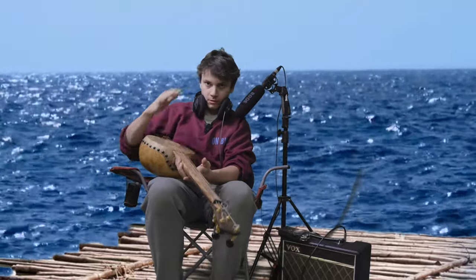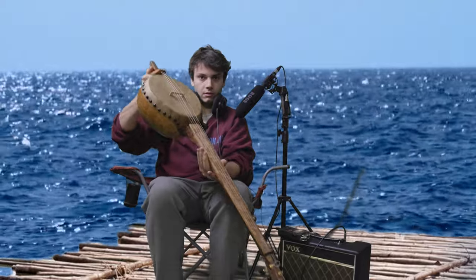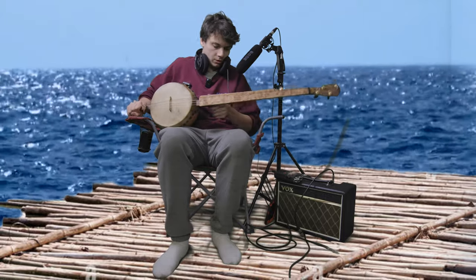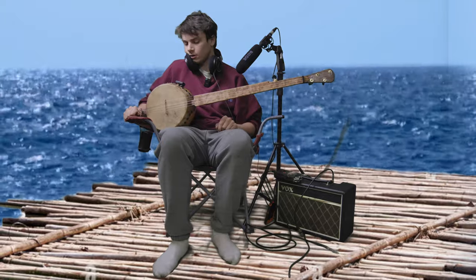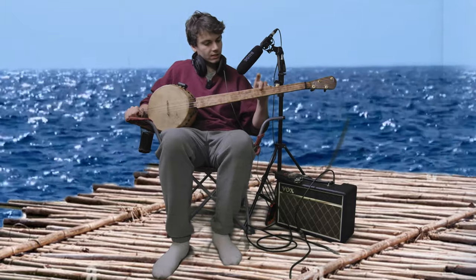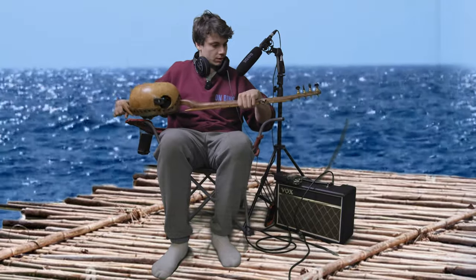Here I am, somewhere cool, as you can see, with Gord Banjo No. 20. This is a commission build. It's built just like number 18, which was the last video. It's got the same cherry fingerboard, cherry burl, same piece of walnut.